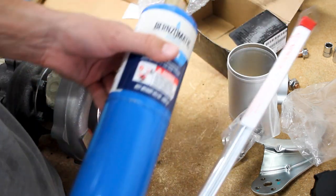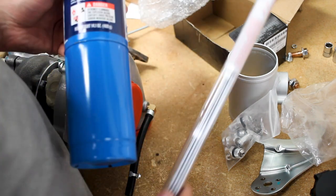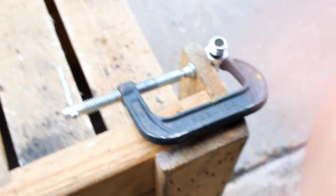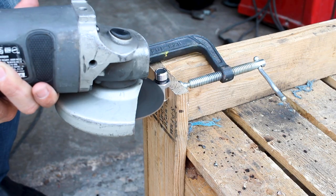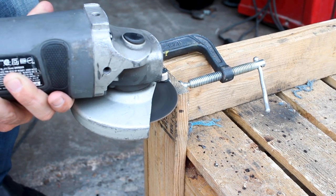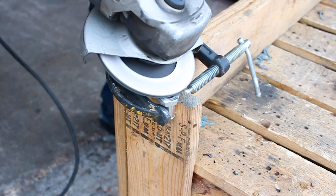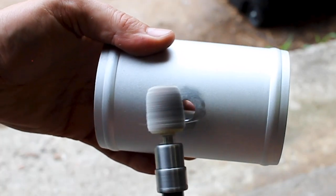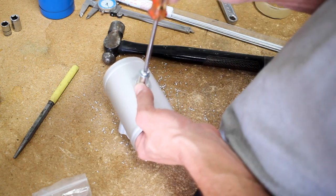If you want to try this method, all these items and everything I got for this build will be down in the description. All right, I've got the shade tree special clamp going on here. Let's go ahead and lop that off. Now I get to play with some fire — yes, let's do it.